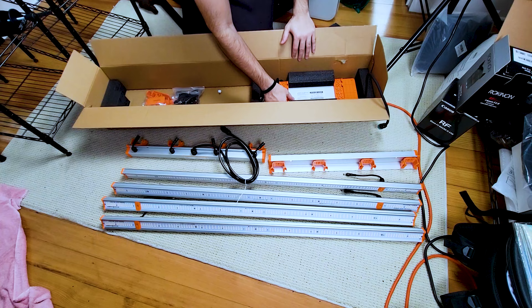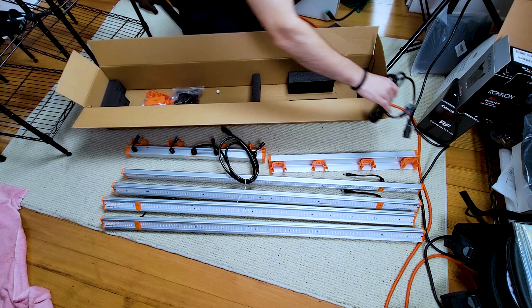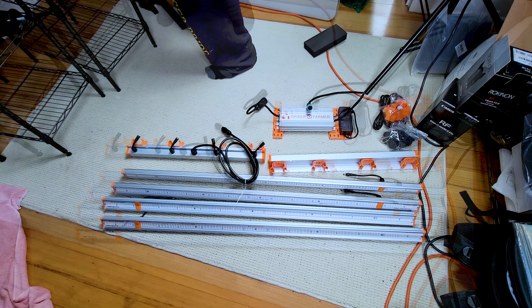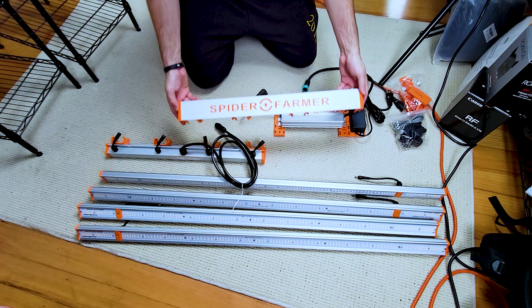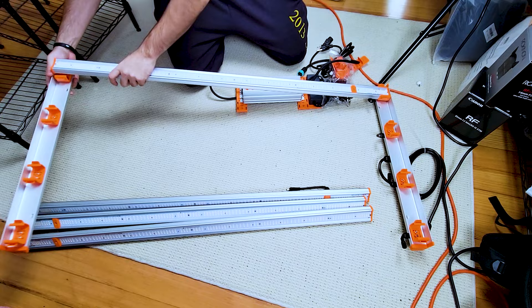I probably should have mentioned this earlier, but for those of you wondering what a driver is — basically, it's what LEDs utilize instead of a ballast to convert the alternating current into direct current to power the LEDs. On old school metal halide lights they used ballasts, and while the light output from metal halide bulbs is very high quality, they have a much shorter lifespan and really long warm-up periods. LEDs tend to last much longer, are much more energy efficient, and are a less maintenance intensive technology, so that's why you see most indoor growers using LEDs now.